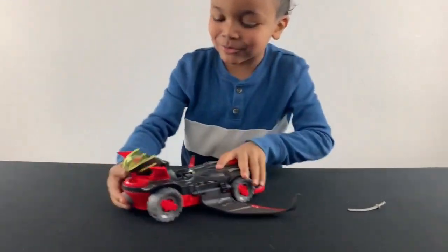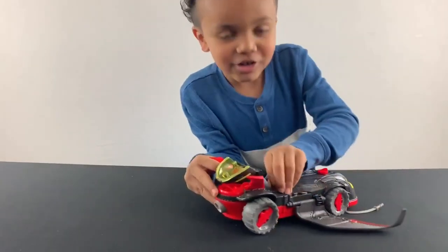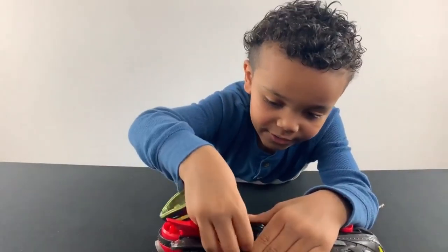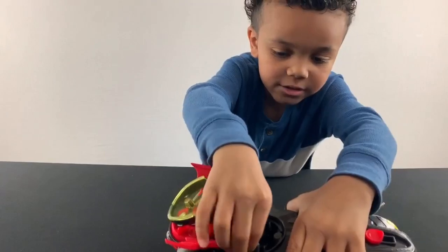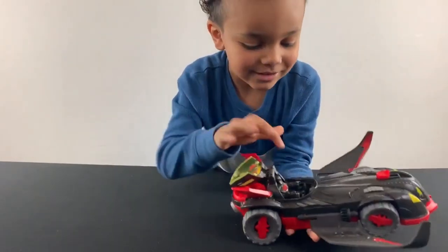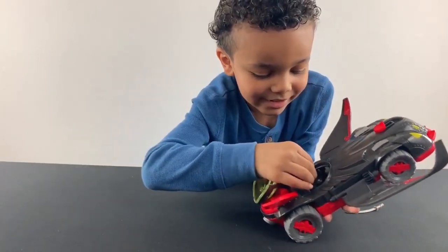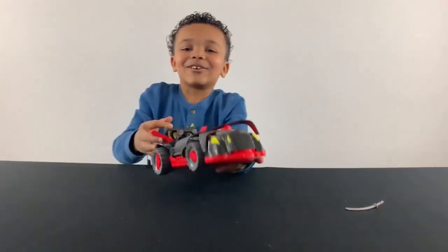And it comes with little handles right here. Little handles right there. See? You have to slide it. It comes with a little hammer, like a little hole, a little piece — that's neat. It has it on all of my magnets.